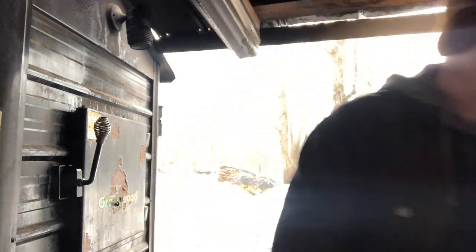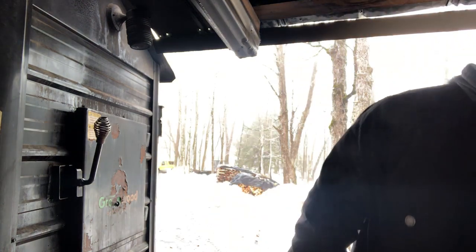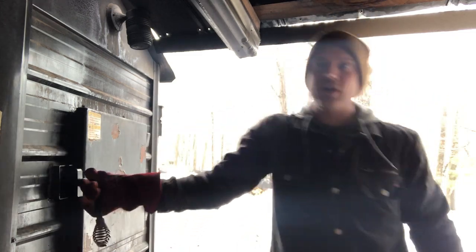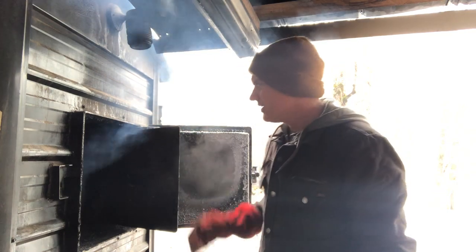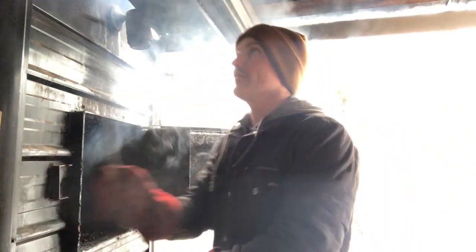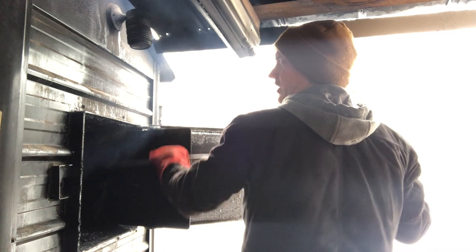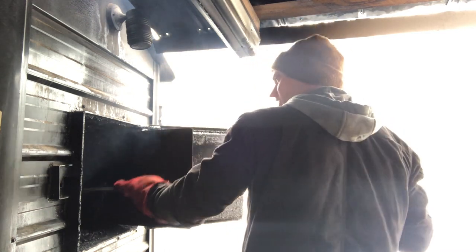Welcome back to Snow Falls Farm. I got a little gear review for you today that you can look at after I load the boiler up. It's a warmer day, about 30 degrees or so. We have a new tool on the farm that I found to be very helpful so far on walks around the trails.